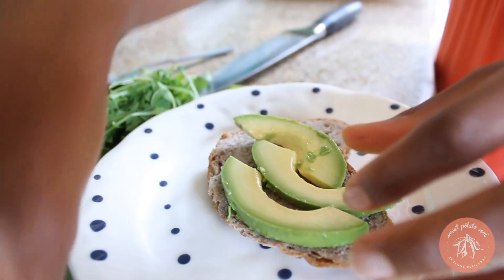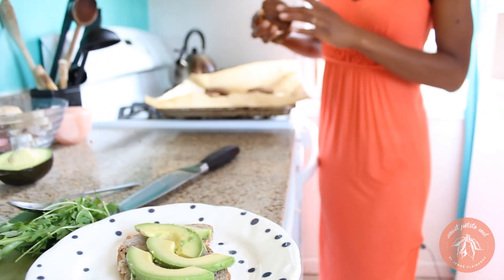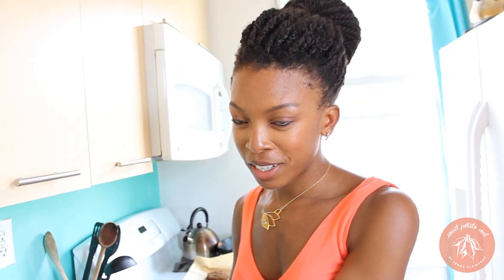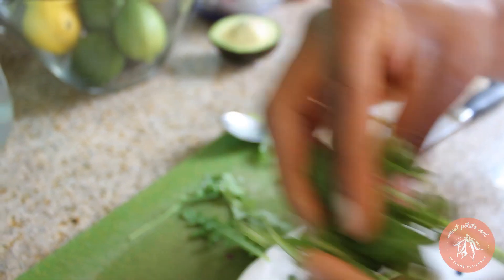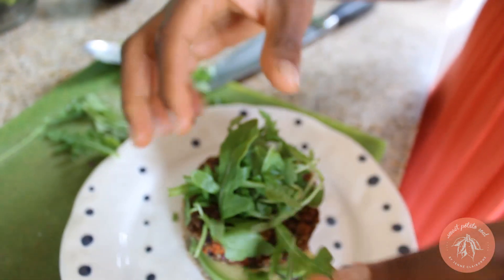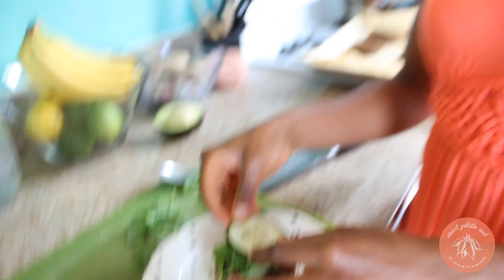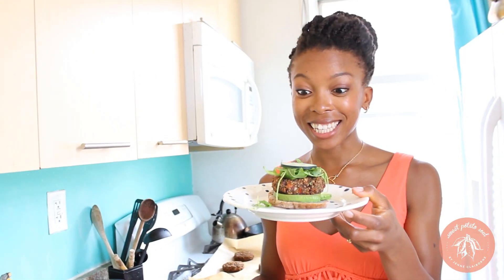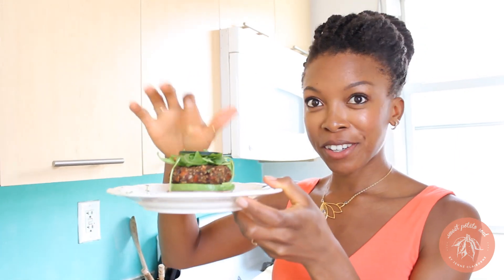I'm going to put the avocado down first, and then the burger on top. Just like that. In order to make the arugula stay in place, I just kind of massage it and place that on top. And then a couple of cucumbers — or maybe just one. And that's your little burger. It's like this cucumber on top is my other slice of bread.